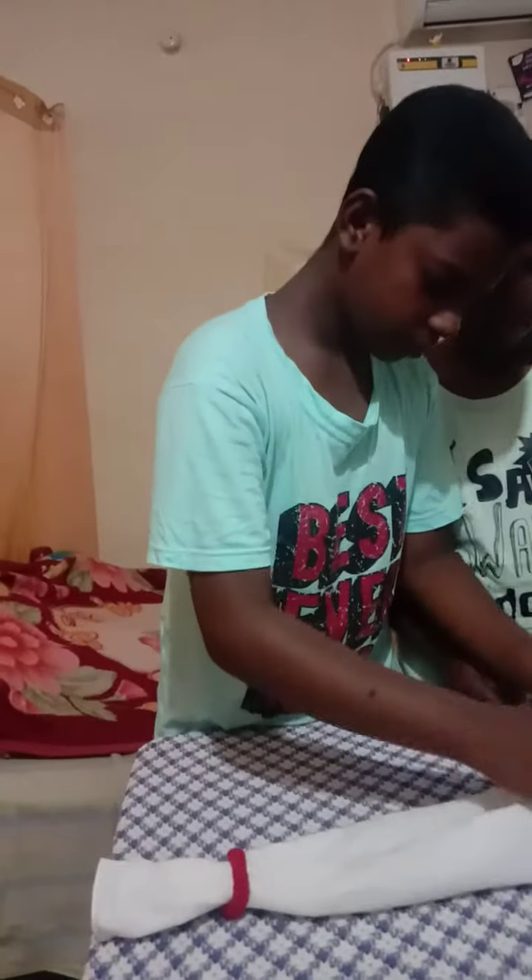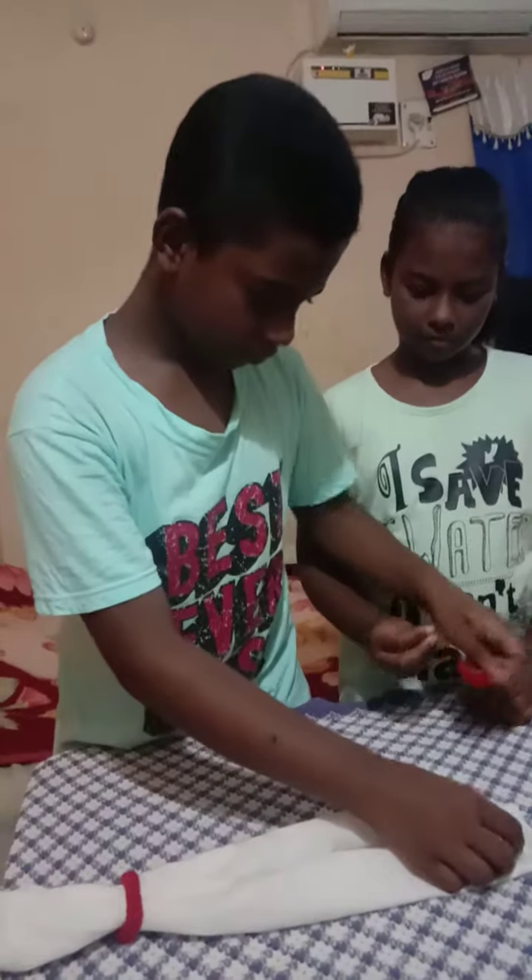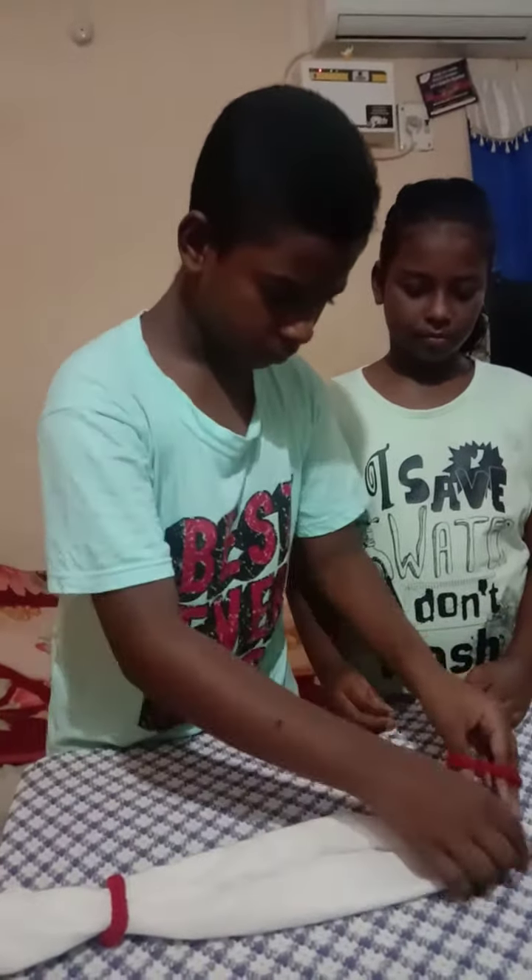Hey, welcome to Miracle Kids. Now we are going to learn how to make a mask in our house. We need for that a kerchief and two rubber bands.